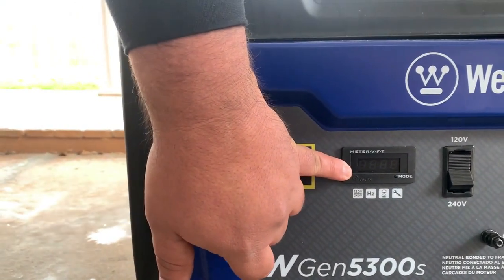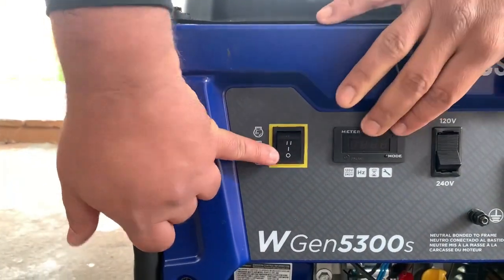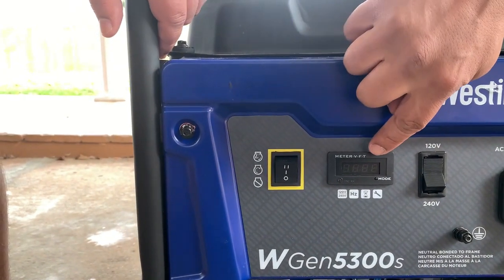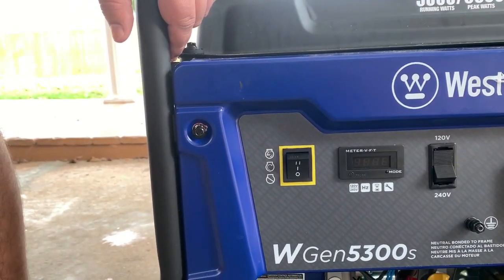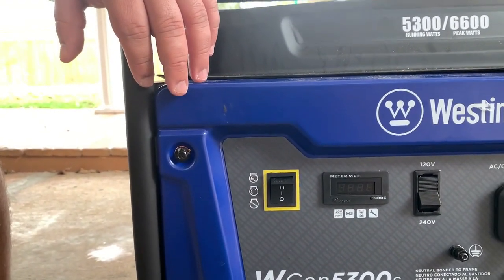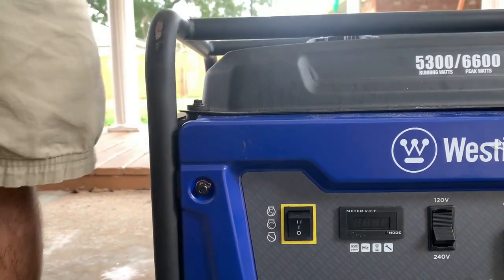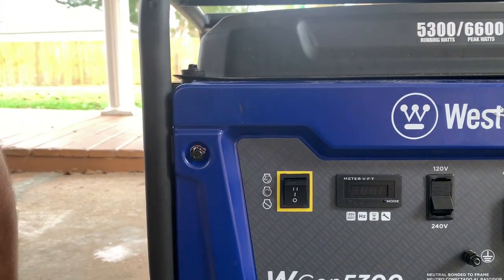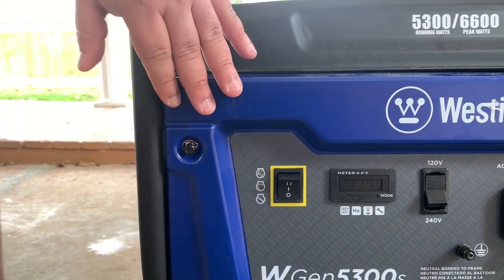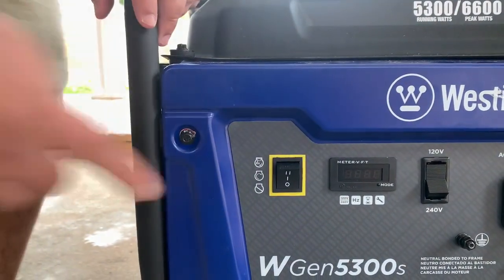You've got your meter and your run time. This is your off switch. The run time is based on how long it's running — it's almost like an odometer. For fuel level, you use your fuel gauge. Whether you're running with a load or no load, it doesn't calculate that — it just tracks hours. Then you've got your off switch, your middle position for manual hand-crank, and your top position to start it — hold it down and it uses the battery.